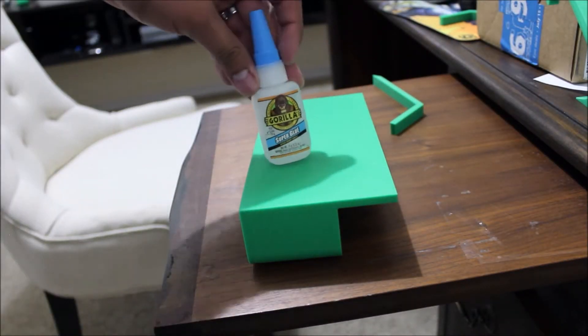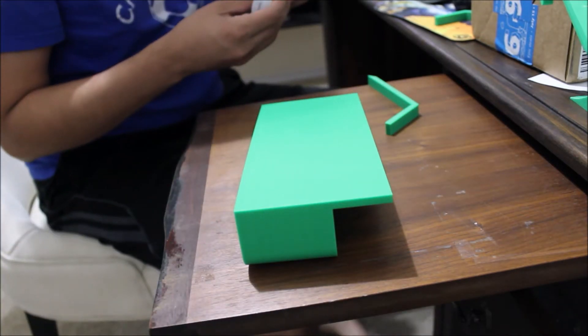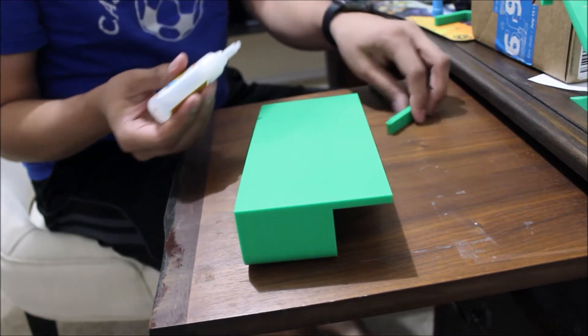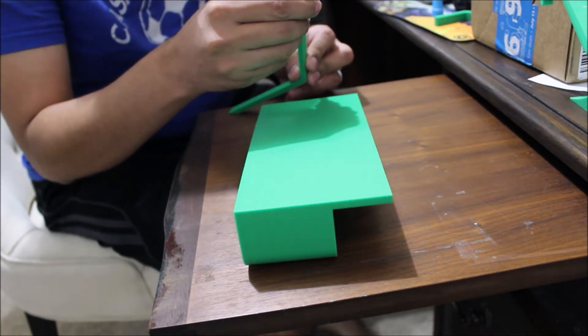To glue the hinges onto the remote control holder I used Gorilla Super Glue and it worked perfectly. I just applied one tiny dot and held it for 10 seconds and to my surprise it actually made a really strong bond.